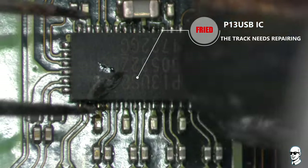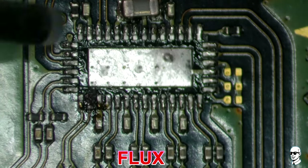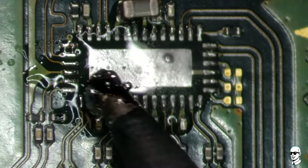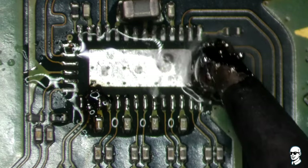The P13IC chip plays a pivotal role in managing the audio and visual functions of your Nintendo Switch. The problem arose when an incompatible charger was mistakenly connected to the port. In response to this error, the port underwent replacement due to damage to its pins.